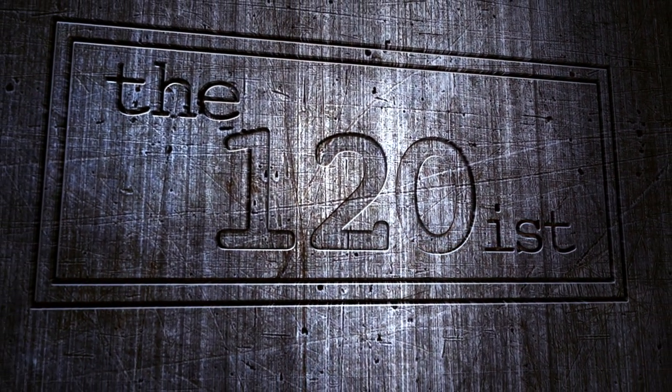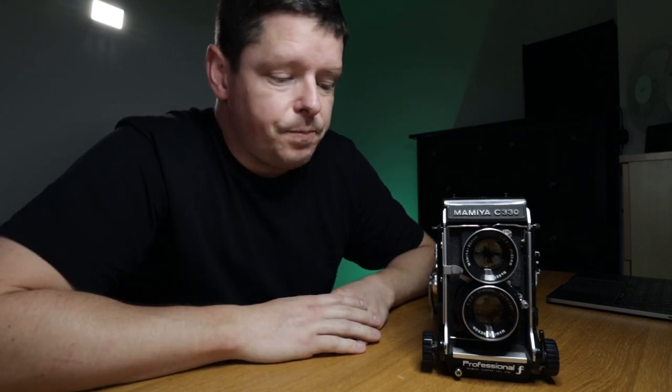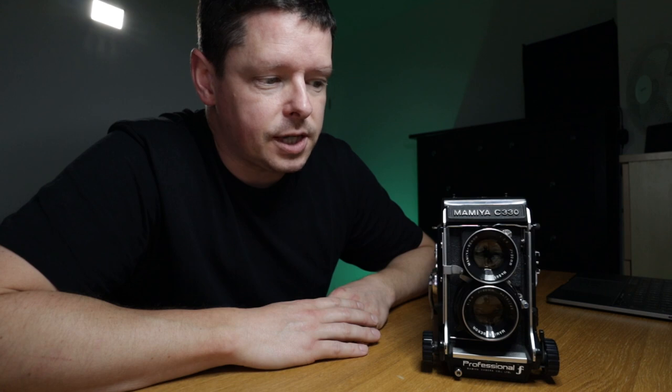Good morning, welcome back to the 120s. Today we are talking about the Mamiya C330 TLR, medium format, takes 120 film, shoots 6x6 frames. Introduced in the 1970s, when it was introduced it was aimed more at the professional end of the photography market.